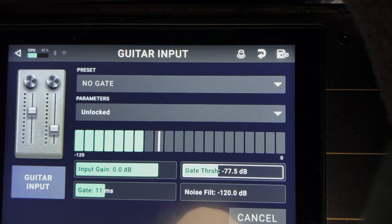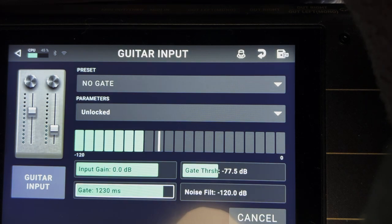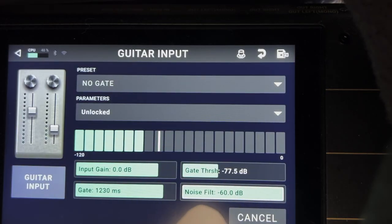You may notice the gate is chattering — that can be annoying. What I like to do is make the gate stay open longer. Instead of 11 milliseconds, go to over a thousand — at least 1200 milliseconds. Now when it opens it stays open longer and then fades out naturally instead of chattering. You can also change how far the gate closes — whether it closes all the way or halfway. I prefer halfway, so go to noise filter and change that from 120 down to 60. Now it doesn't close all the way, making it sound much more natural.